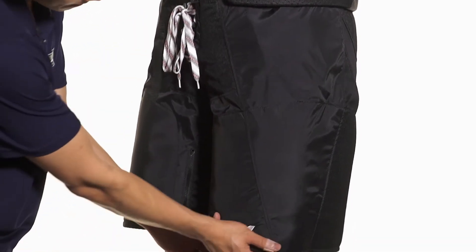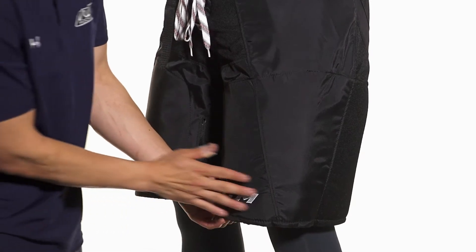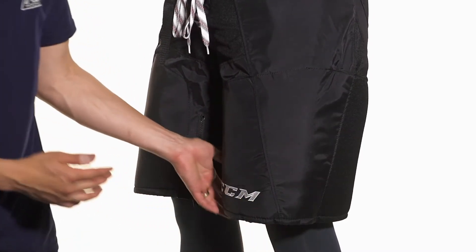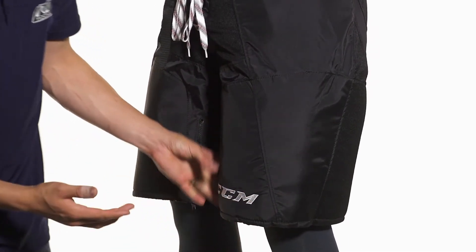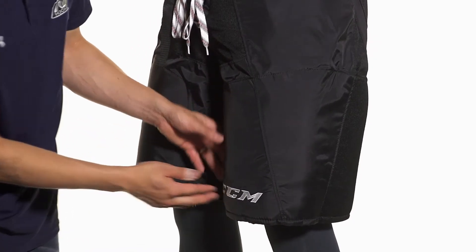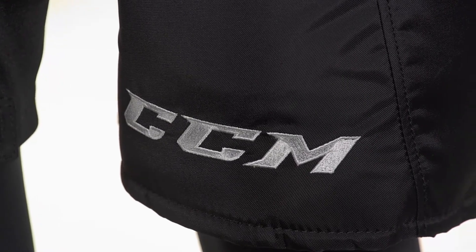Moving down we're going to see molded PE backed by PE foams in the thigh guards. This is going to be a really contouring shape that's segmented on the side and the back to help give you a nice wrap right around the leg. This will provide really sturdy protection for blocking those shots or taking those impacts up against the boards. Right on top of the thigh we're also going to see an embroidered CCM logo for a professional look.